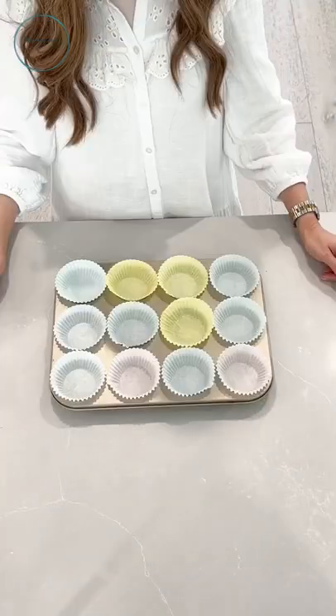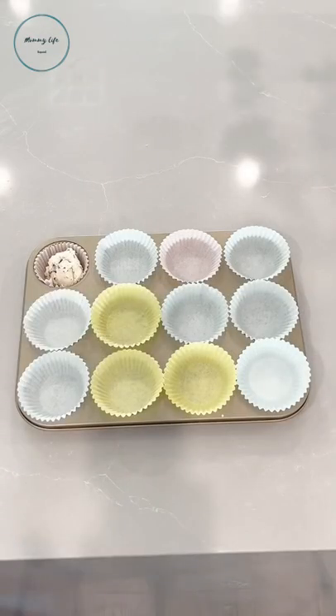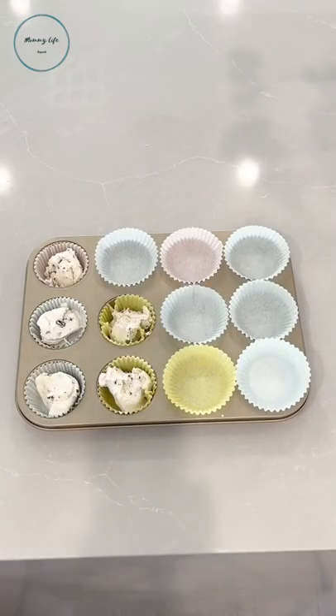This ice cream party hack is all over TikTok and we just had to try it. Apparently all you have to do is scoop the ice cream into some cupcake liners and once filled, we just put them in the freezer.